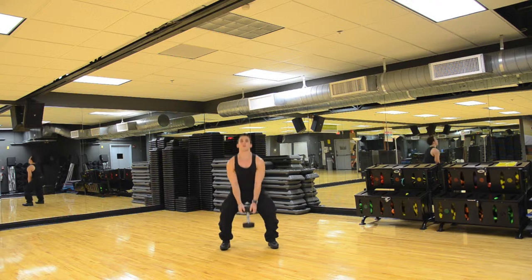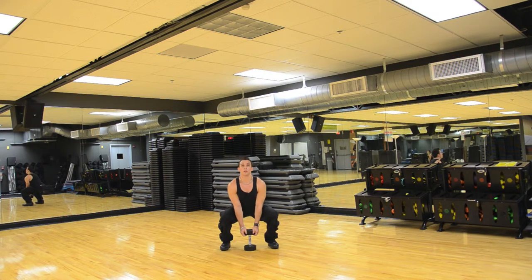Stand up. One — squat, touch it down, bending your knees, keeping your arms straight.